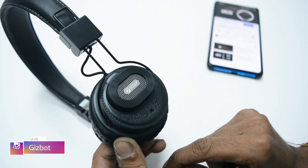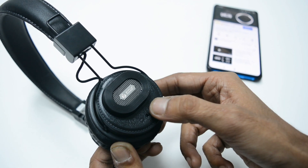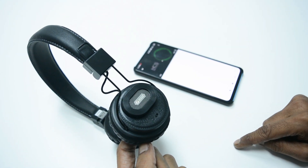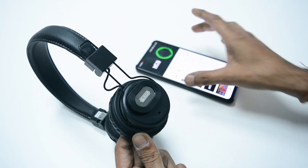It is a thoughtful feature that could have been executed properly, but apparently is a missed opportunity. The audio produced by the external speaker lacks detailing and you will find it flat. If it delivered a bass and clarity similar to the internal speakers, it would have made for a great outdoor pair.